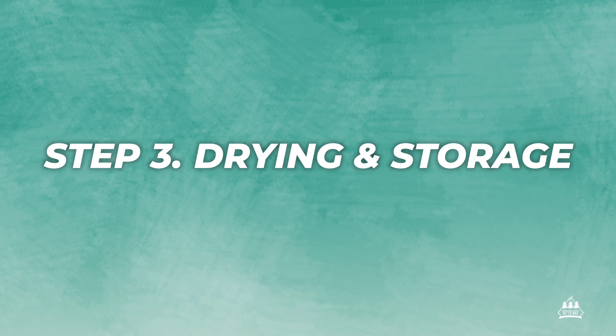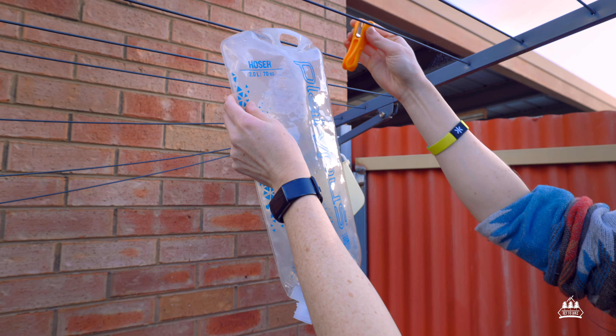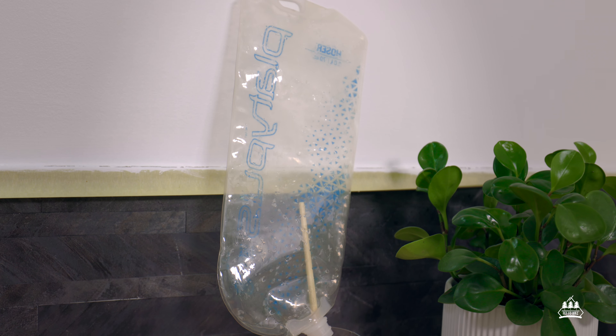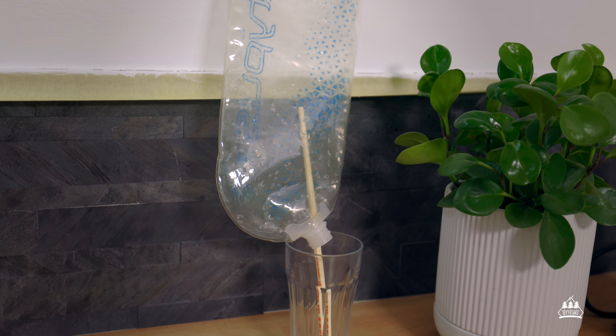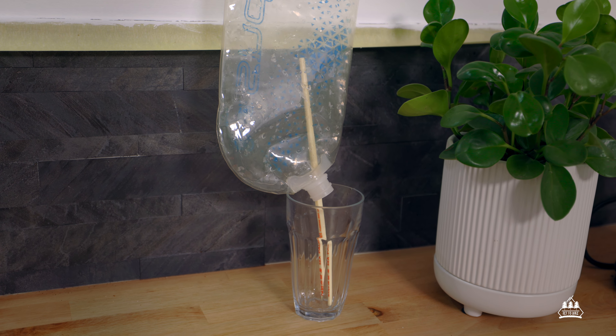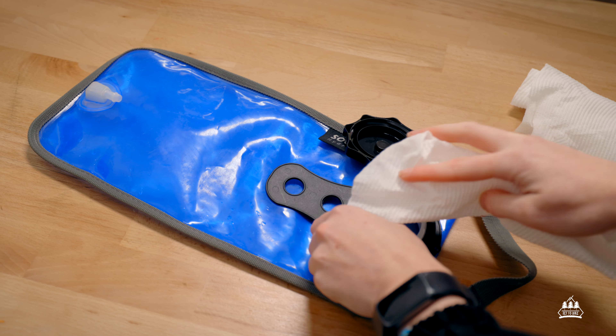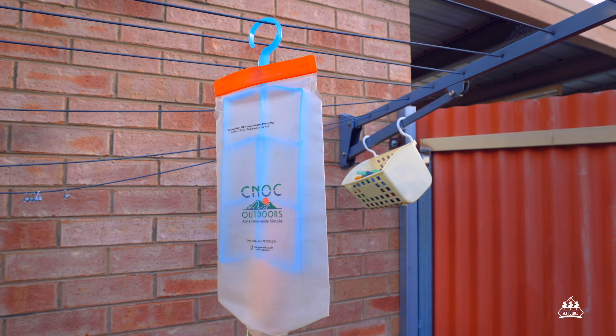Step three: Drying and storage. Drying, I would say, is one of the most important things. If you put your bladder away and it's still damp, this is the perfect breeding ground for mold. So I try and make sure mine is open and I stick it on the clothesline to dry. Sometimes I will also stick a chopstick in it and leave it on the bench inside. I live in a very dry climate so it dries out pretty quickly. You can also consider putting some paper towels inside or using a hair dryer. And if your bladder allows, you can use the little coat hanger to help it dry, which will maximize airflow.